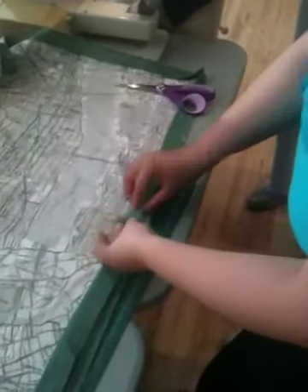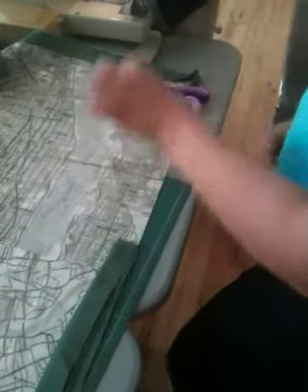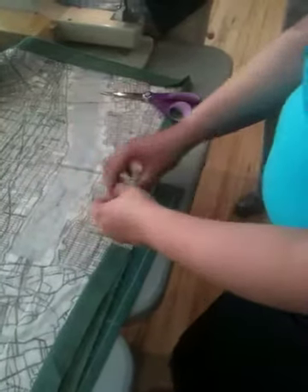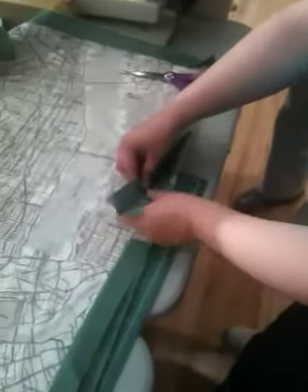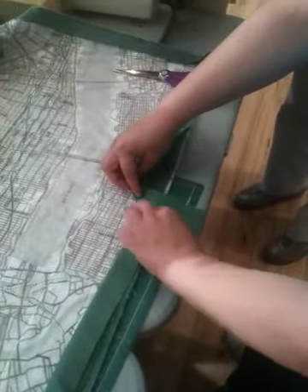Okay, sorry. So take the part that you — the tail that you ended with — and fold it over into a right angle.